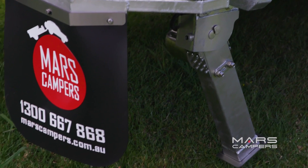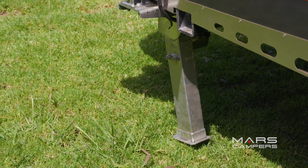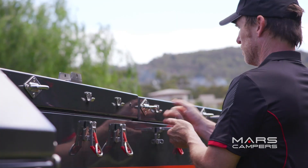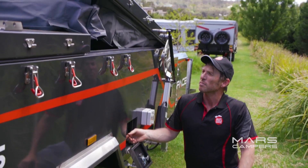We've got the front-left stabiliser and obviously there's a button for each stabiliser of the camper. One of the great features of this set-up panel is that once we've undone all eight latches, a simple switch will open the lid.